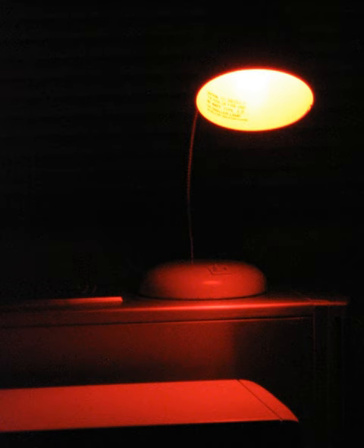Many photosensitive materials used in technical and industrial applications, such as photoresist, are sensitive only to blue, violet, and ultraviolet light and may be handled under a brighter yellow safelight. Low pressure sodium vapor lamps sometimes are used in larger industrial darkrooms. They emit nearly monochromatic light at 589 nm, to which the materials are insensitive; as a result they can be extremely bright while still safe.